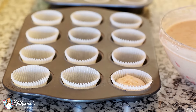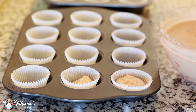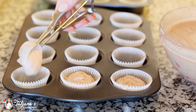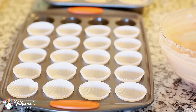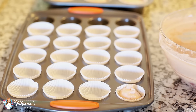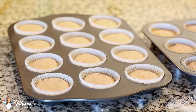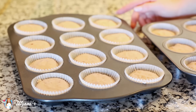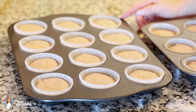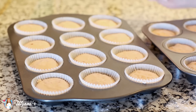I've lined my cupcake pan with paper liners and I'm just using a scoop and filling them up. For this recipe you can also make mini cupcakes with a mini cupcake pan — just do the exact same thing and fill them up to the top. And now my cupcakes are ready to go into the oven. I have mine preheated at 350 degrees Fahrenheit, and these are going to bake for about 30 to 35 minutes, or until a toothpick inserted into the center comes out clean.